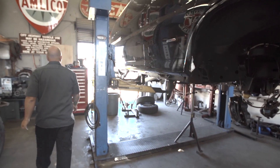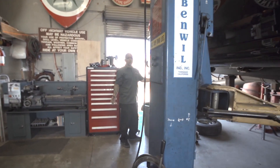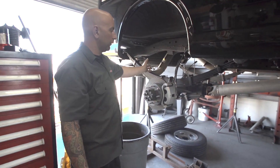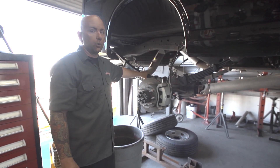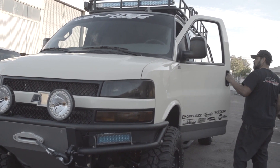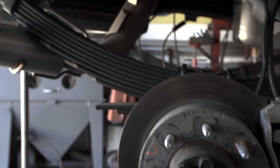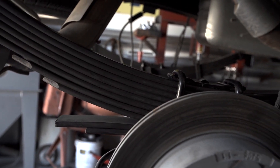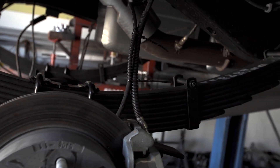Moving on to the back — same thing. We've eliminated the lift blocks in the rear and are doing our full custom leaf pack. You can see just how much bigger this leaf pack is compared to your stock springs. To get the suspension completed, then we'll pull the bumpers off, start building our front and back bumpers, do our rock sliders, put Toyota Sienna seats in this, and keep moving on as the customer would like.